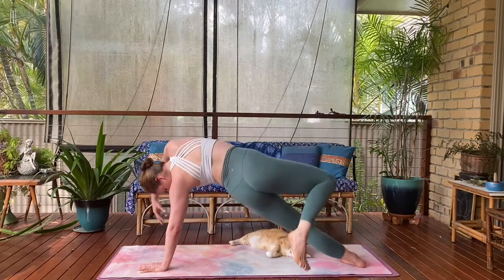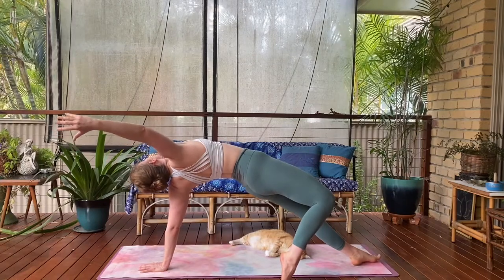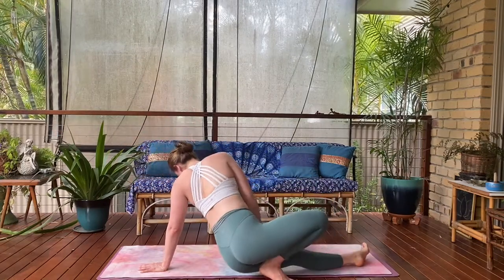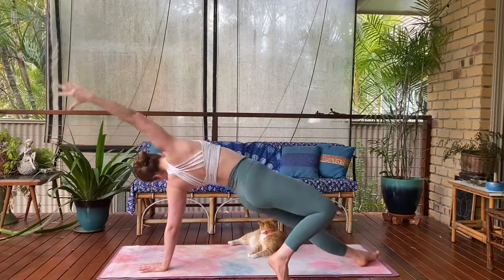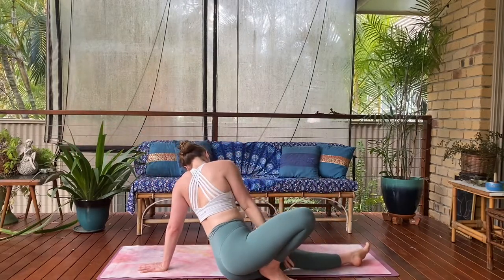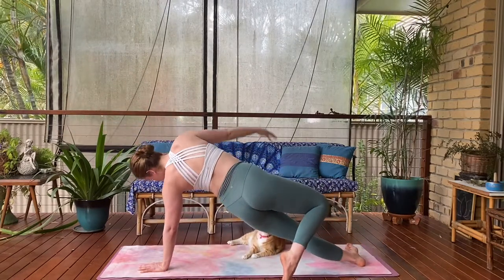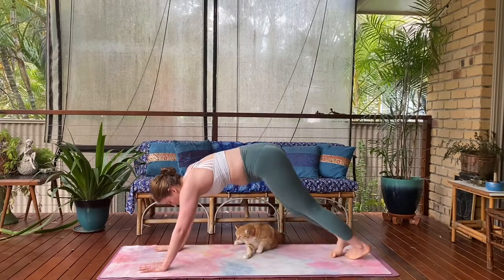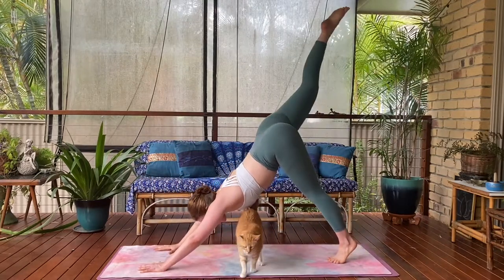And then from wild thing, we're going to just lower our bottom hip down to the mat and then opening up. Lowering the hips. Inhale, opening up, thrusting your glutes high to the sky. One more — inhale, lower. And flip back to downward facing dog. Deep breath in, long breath out. The same right leg sweeps up.